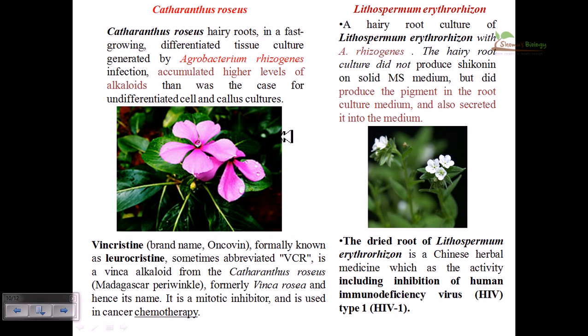Catharanthus roseus is a plant where hairy root production is used because in this production system it can produce alkaloids and lead to the accumulation of higher levels of alkaloids like vincristine — brand name Oncovin, formerly known as leurocristine (VCR). Vincristine can be produced from Catharanthus roseus and is a very important compound.